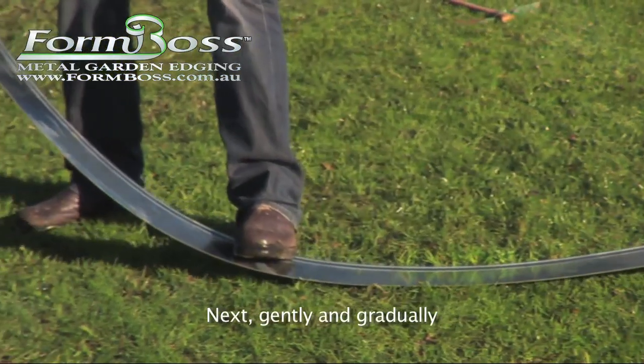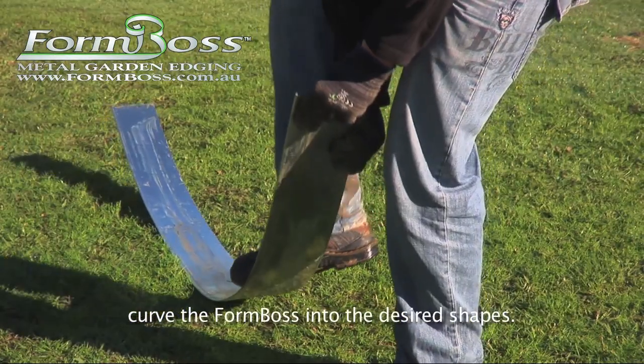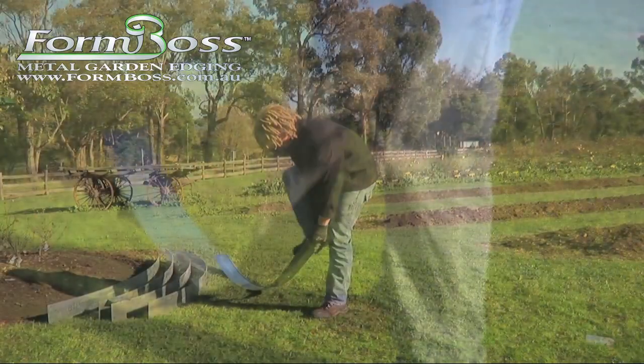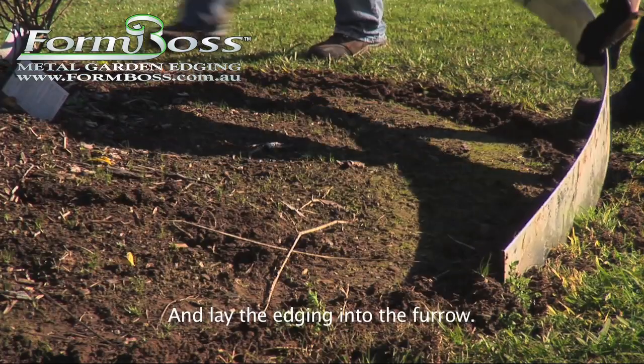Next, gently and gradually curve the FormBoss into the desired shapes, and lay the edging into the furrow.